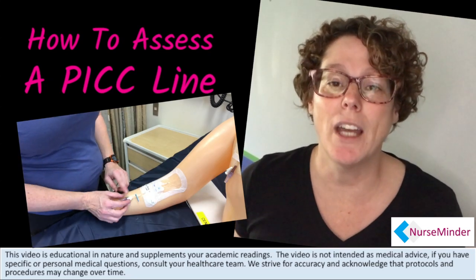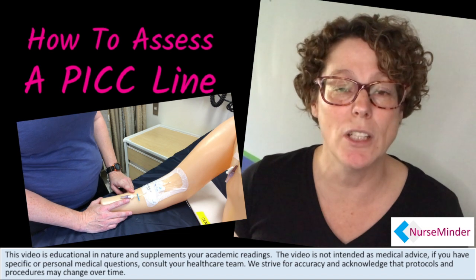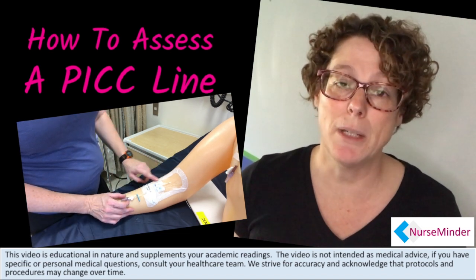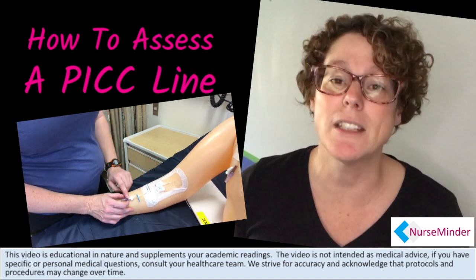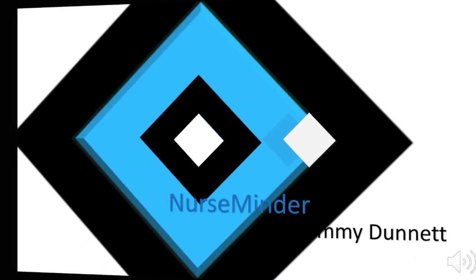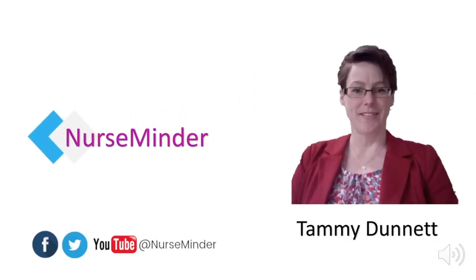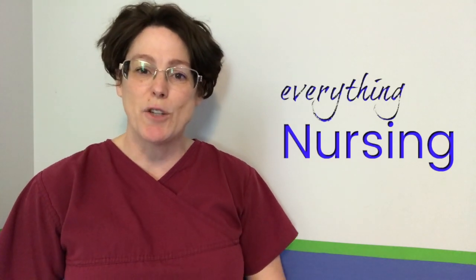Today we're looking at the PICC line assessment — the things you need to be looking at when you first see your patient at the beginning of your shift to make sure that PICC line is safe. Welcome back, my name is Tammy and this is NurseMinder, where we do everything nursing. If you're new here, consider subscribing below so you get the next video when it's released.